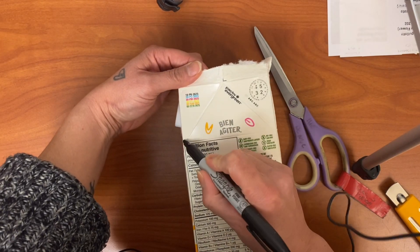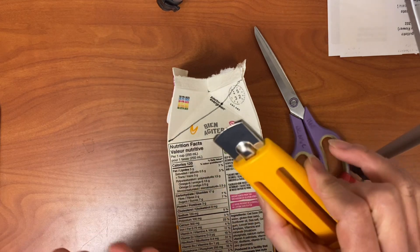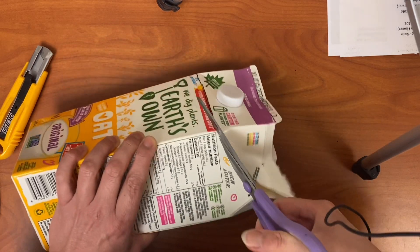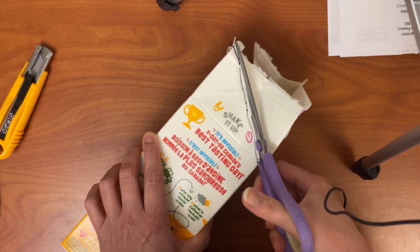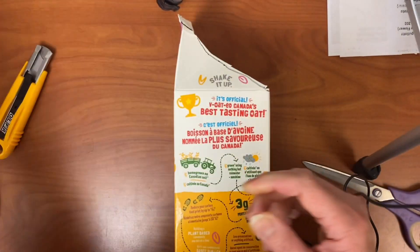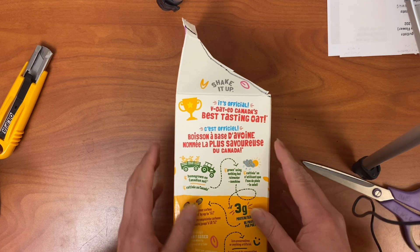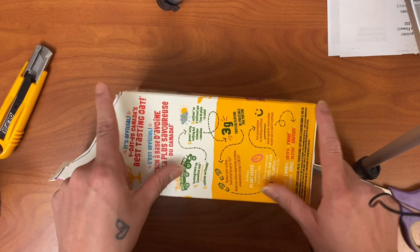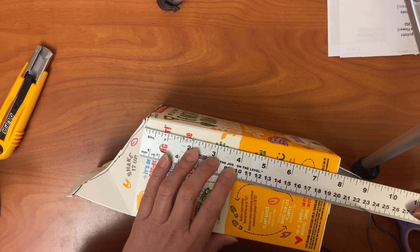Go straight across underneath the lip — you don't need that part, it'll all be cut off — then angle back up to your longer edge. Teachers, you don't need to use a knife for this; students should be able to use scissors because it's cardboard. Cut down, straight across under the lid, and then back up. This top piece goes into the mixed container recycle. The distance from the short edge to the bottom needs to be no smaller than six inches — with my tetra pack here, that's eight inches, which is fantastic.